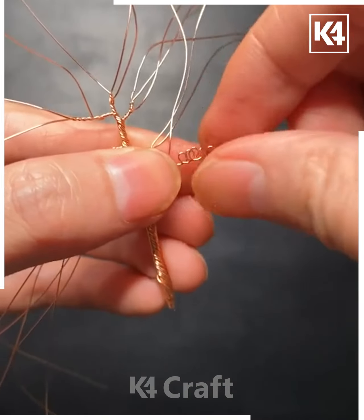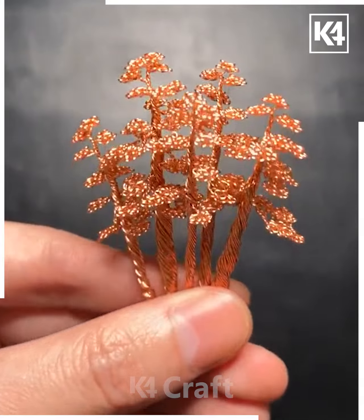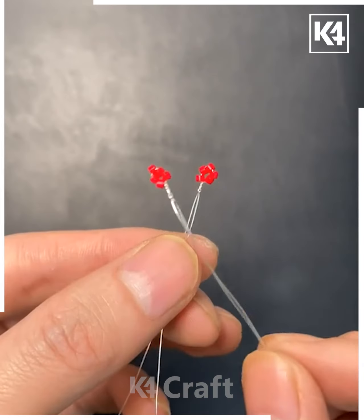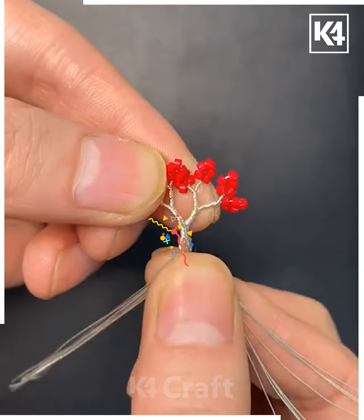Perform these steps very carefully — do not hurt yourself. Make the tree like this, join them together, and it's ready. Next, take these strings like this, put the stones inside and fix them together. Put them one by one and make a few more as such.